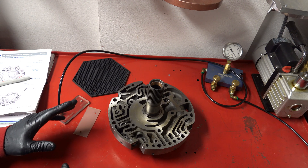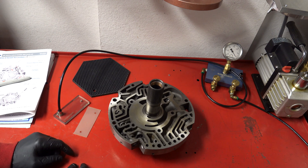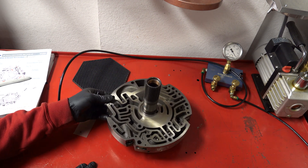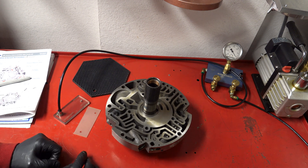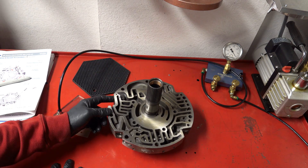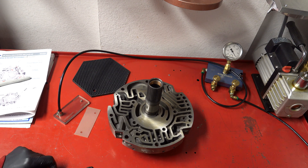We're going to test four different locations generally speaking. With the boost valve there are two locations — you have the outboard side here and the inboard side here. For your lockup valve or TCC control valve you have this circuit, and for your limit valve you have this circuit. There's a little orifice here we have to plug with a finger, then we test the end plug for the pressure regulator valve by sticking the hose right into this orifice.